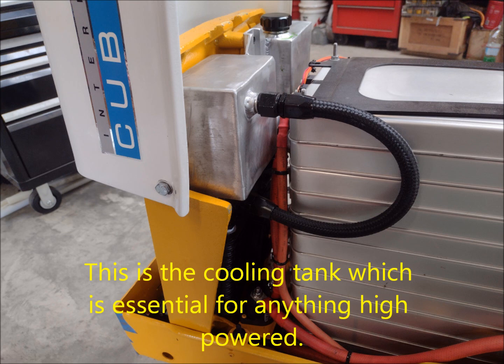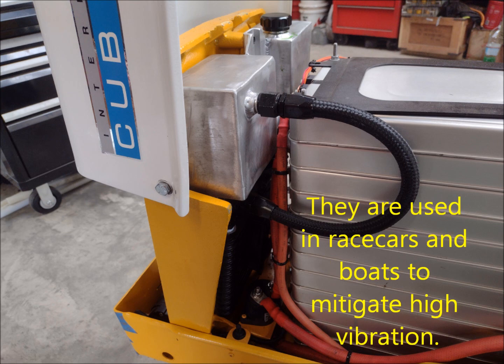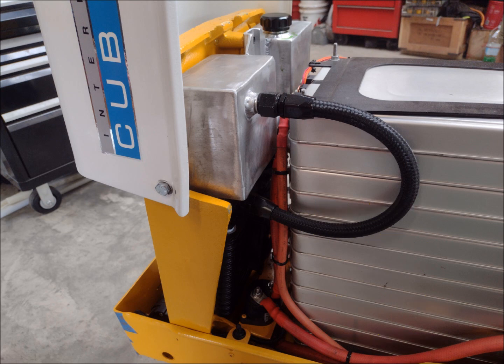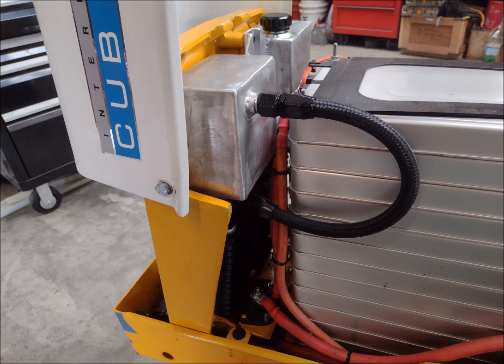This is the cooling tanks. Using high voltage in any power unit does create heat, and electricity creates resistance that requires a cooling system. You'll also notice the braided hoses. Braided hoses are an upgrade from traditional rubber hoses that you sometimes see used in automobiles. A lot of race car drivers and boats and areas with high vibration will use braided hoses. We like them with electric builds because, obviously, you don't want fluid leaking around electrical devices.